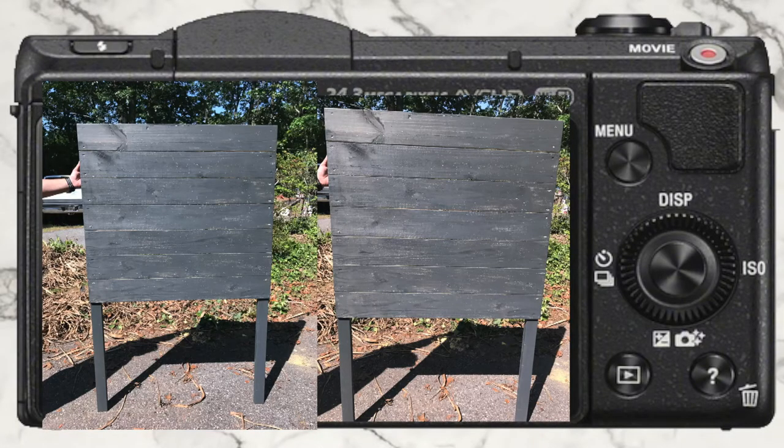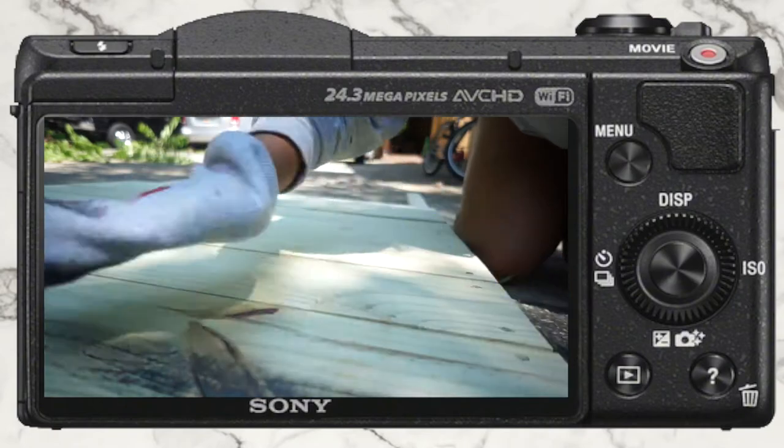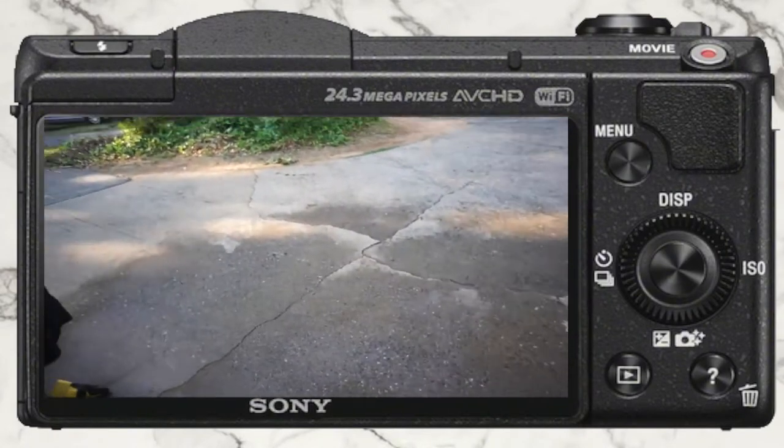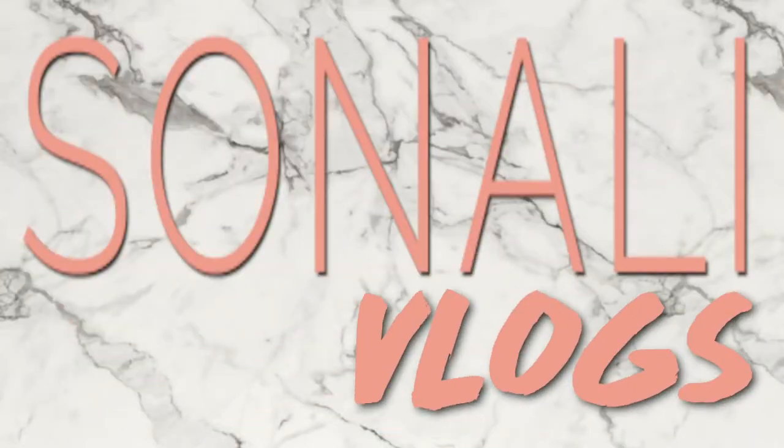Hey guys, today is May 10th and it is currently 12:10pm. We are on our way to Home Depot to get some wood because we are making a DIY headboard.